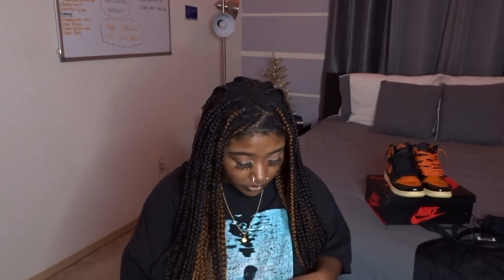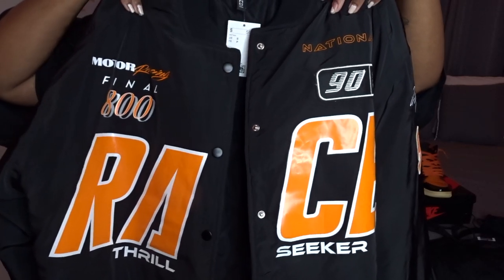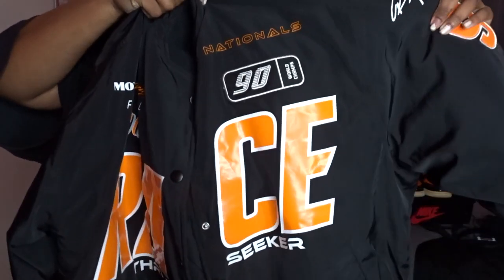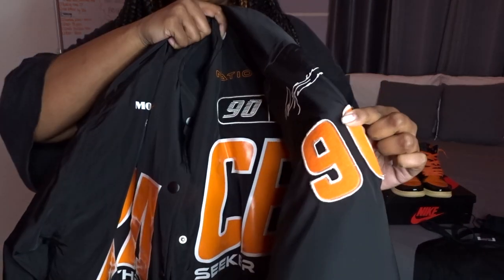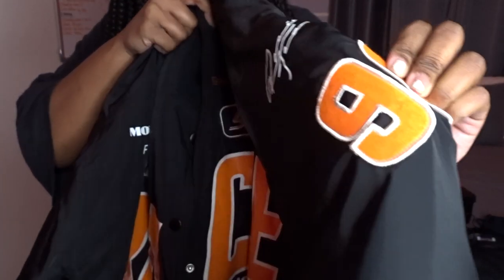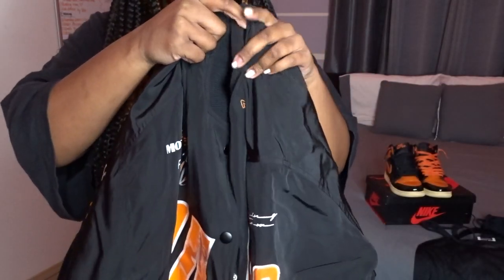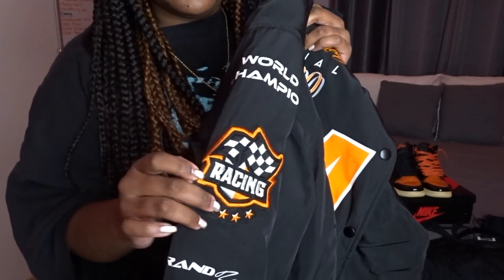This jacket was definitely a little bit more on the spendy side, but for my cheap girls, I do think it's a good investment because it's pretty warm. It says 'race' and it has a bunch of random stuff on the front that's just giving NASCAR vibes. It's got this patch on the side with the number 90 on it — it's not heat transfer, it's actually sewn into the jacket. Very simple, very basic fit. It's a little matchy-matchy for some people's liking, but I'm a matchy-matchy girl.